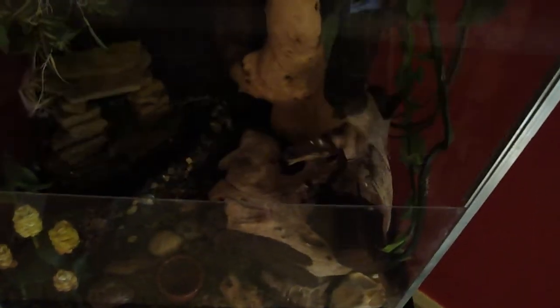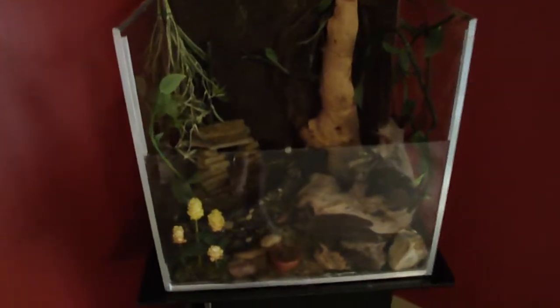We have two crested geckos, Catabree and Dritz. We set them up this habitat probably a little bit less than a year ago and put it all together for them, with a half-removable front so we can get to them a little easier — get to their water and their food and so on.